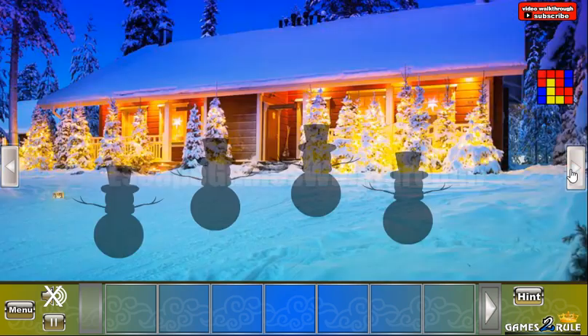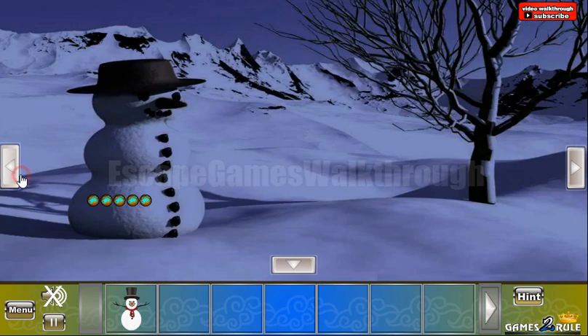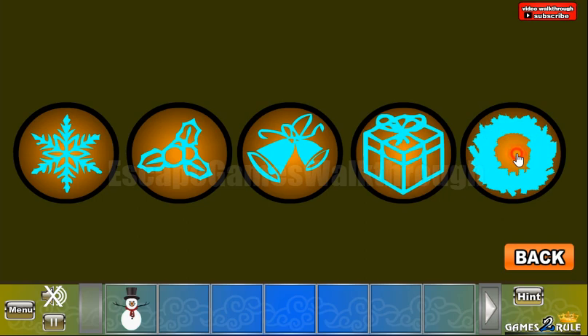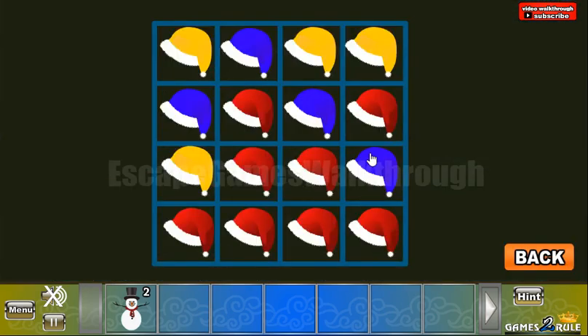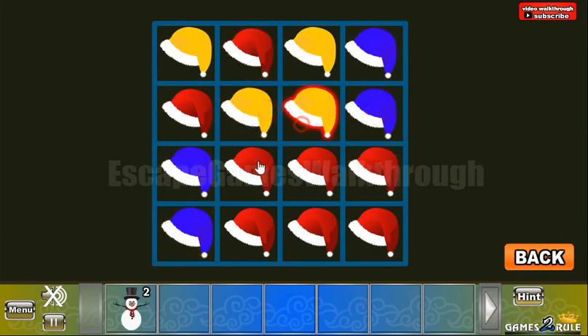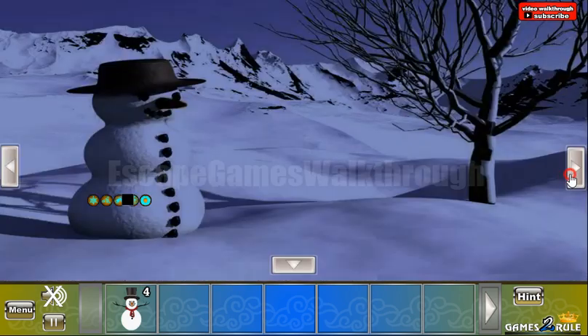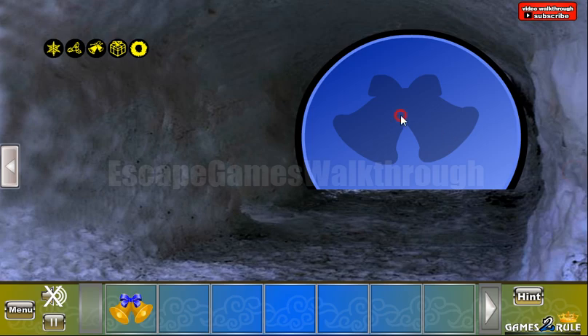Now let's go to the right and further — take the snowman. Here you can see 5 Christmas images, and these images we need to select here: it's snowflake, holly leaves, then we have bells, present, and the wreath. We've got this snowman. The next hint is a pattern of 3 colors — red, yellow, and blue — and we need to rearrange these Santa's heads the same way. We've got this snowman, and here's the last snowman. Let's put all of them here and get the bells to escape from this place.